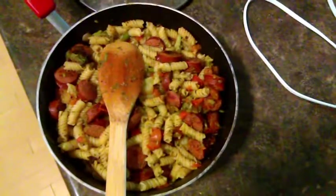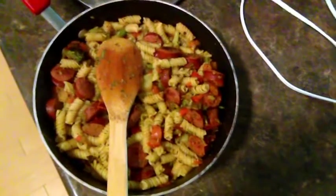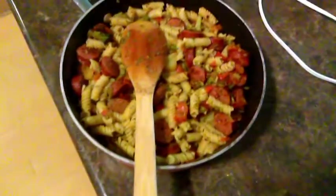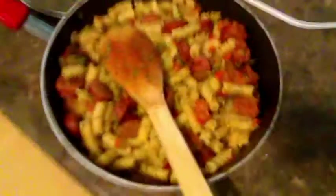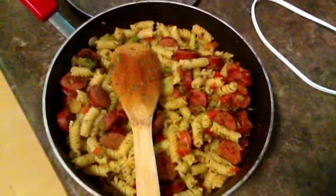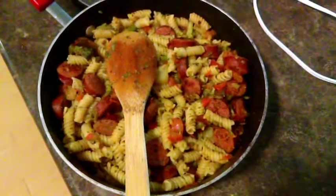Okay, this is the final product. I would recommend using an actual pot for the pasta — drain that, put the pasta back in there, and then add the sausage-broccoli-tomato mix, because I am literally almost at the top of the sautéing pan. We usually just have it as the big lip saucepan. So on that note, we shall try it.